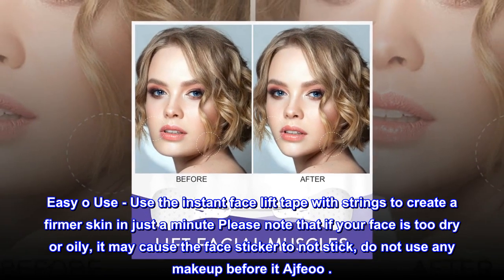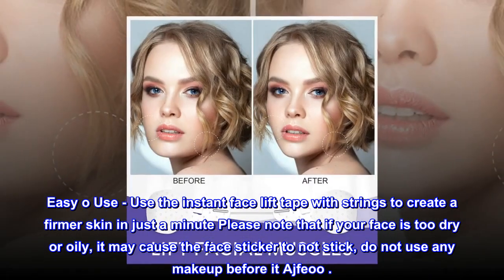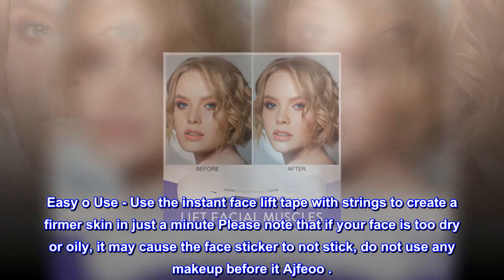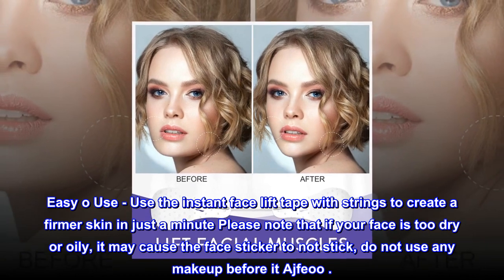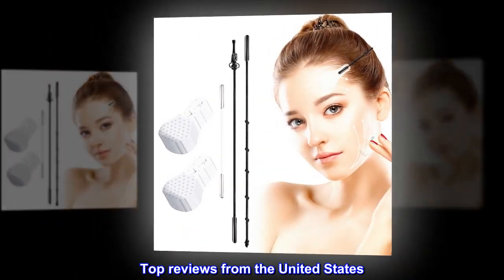Easy to use: use the instant facelift tape with strings to create firmer skin in just a minute. Please note that if your face is too dry or oily, it may cause the face sticker to not stick. Do not use any makeup before applying it.